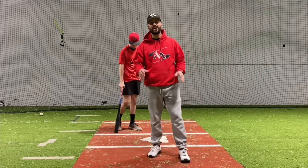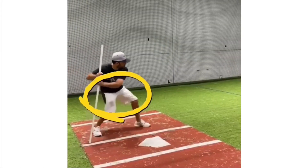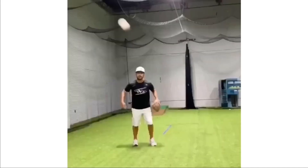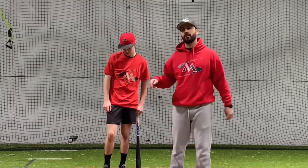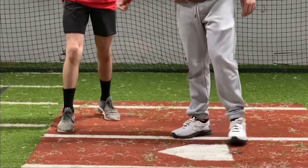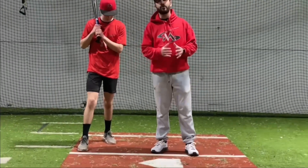In today's video I'm going to show you some tips on how to catch up to fast pitching. The first thing we got to keep in mind is when we start in the box — he's going to get set up with his right foot in the back of the box. Whether we get a slow pitcher or a fast pitcher, we're going to try to get in the habit of standing back here so we can track the pitch a lot longer.